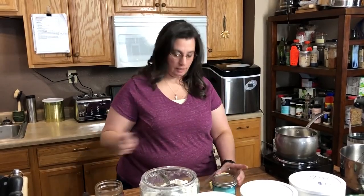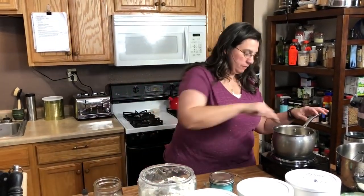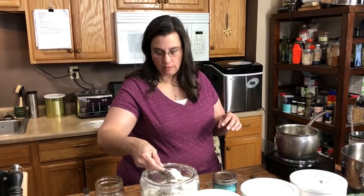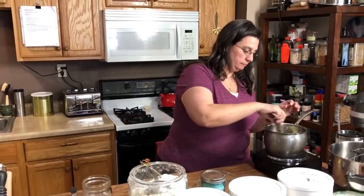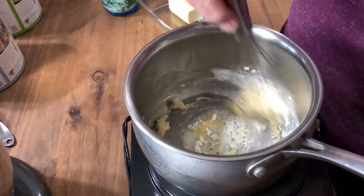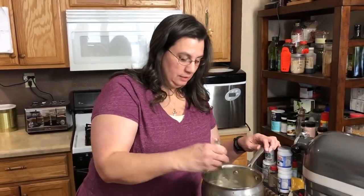To make your soup, take two tablespoons of butter and melt it — this will help to thicken the soup. Once the butter is melted, add two tablespoons of flour and let that cook just a little bit to get that raw flour taste out of there. This only takes about a minute.